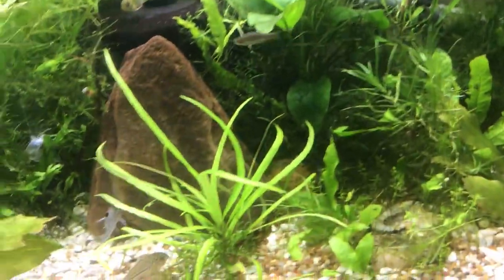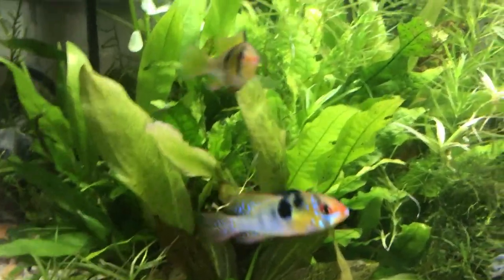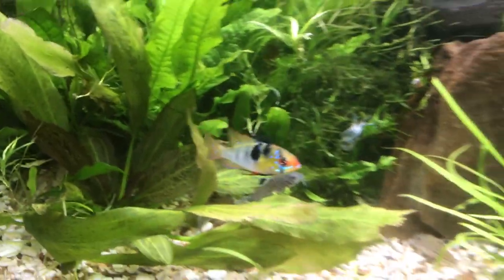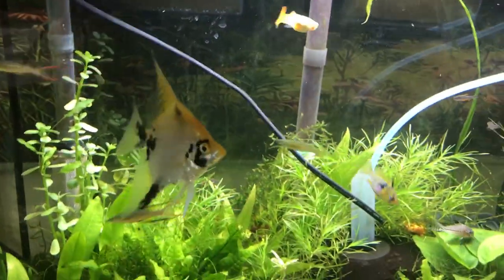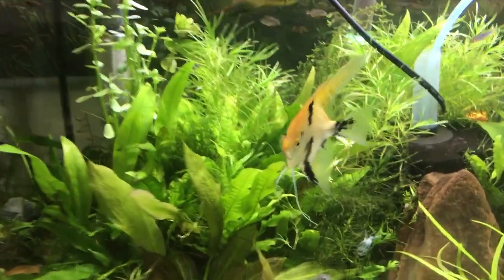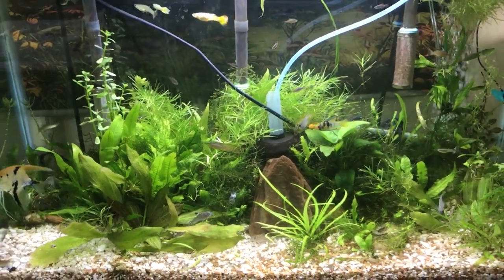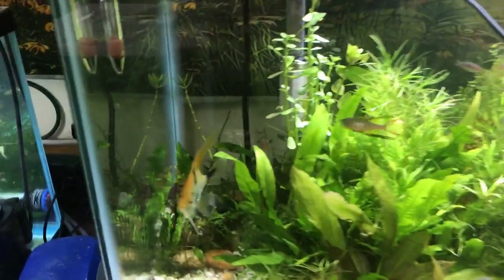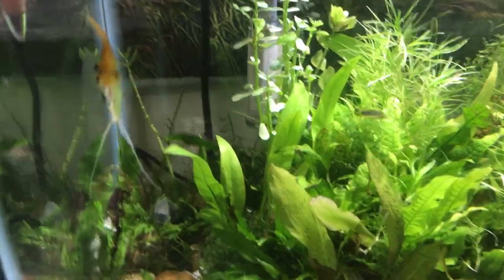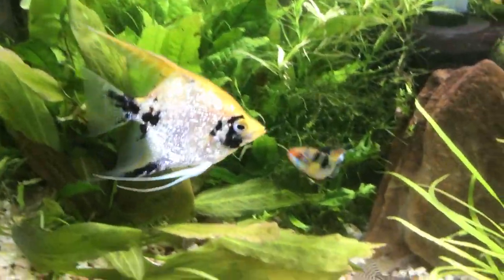They're pretty fast, along with my Julii cori cats. There's a nice picture of those rams — aren't they pretty? Yeah, this angelfish is doing real good but as you can see he's being kind of picky towards the other fish, so I'm going to get him out of there. He seems maybe too big for his britches in this tank. Angelfish are cichlids so they can be a little territorial, especially towards other cichlids like the rams.